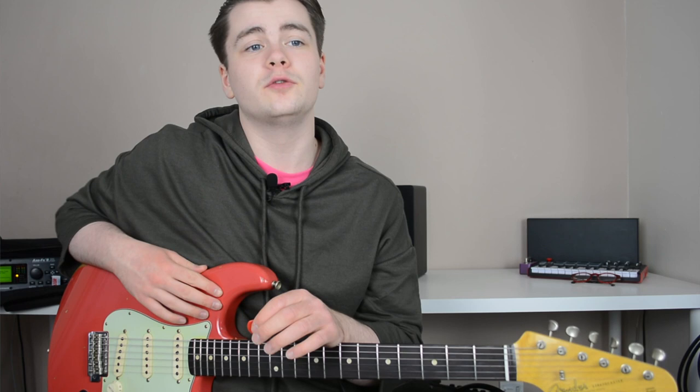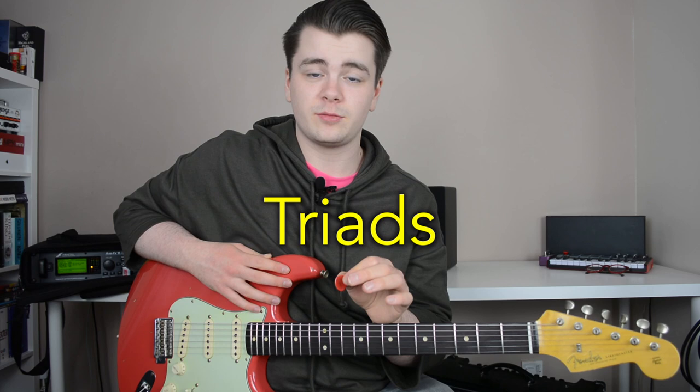So if a student came to me with this problem — they'd learned a bunch of scales and could play them all over the neck, but didn't know how to make music with them or create melodic guitar solos — what I would tell them to do is learn how to use triads in their lead playing.